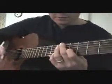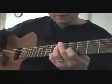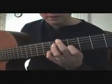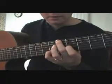So let me just show you how that goes. I'm assuming, because I've never seen tab for this — I just did it from here. Index finger on the 4th fret G string, pinky on the 6th fret of the B string, and your middle finger on the top string 5th fret. Drop D tuning also.